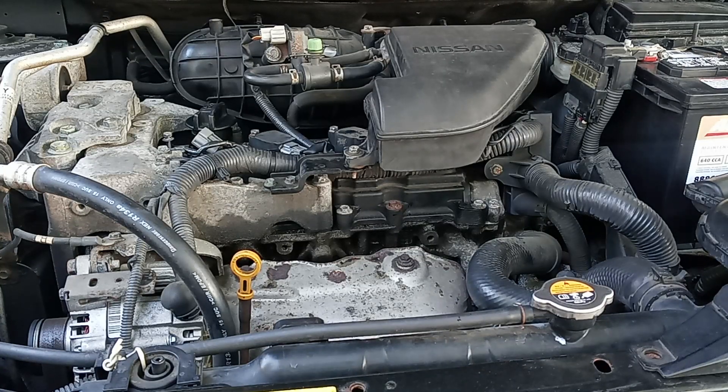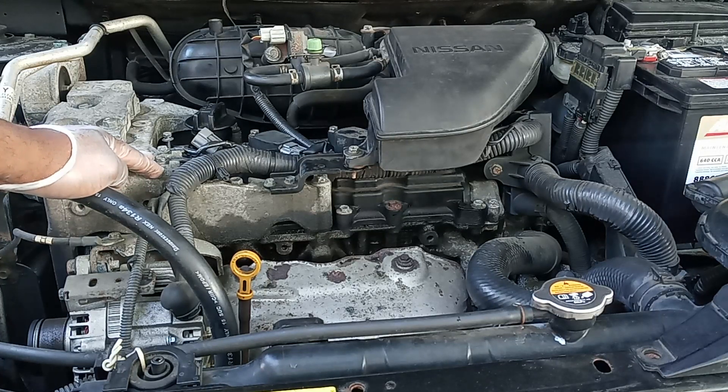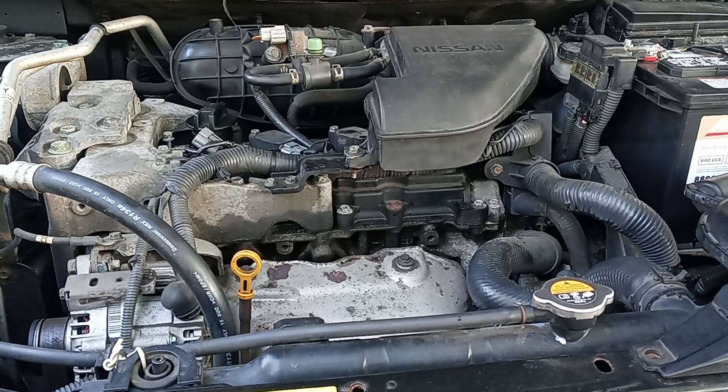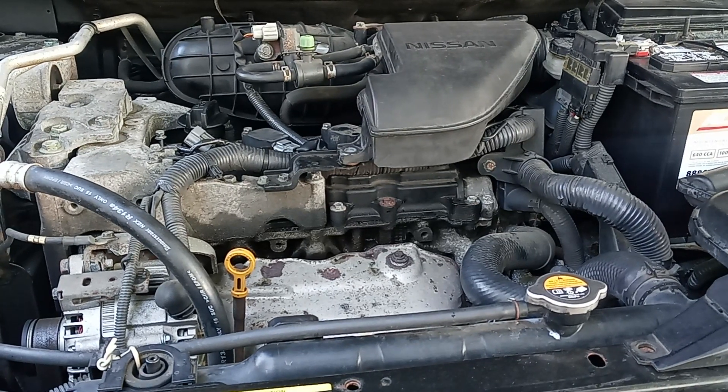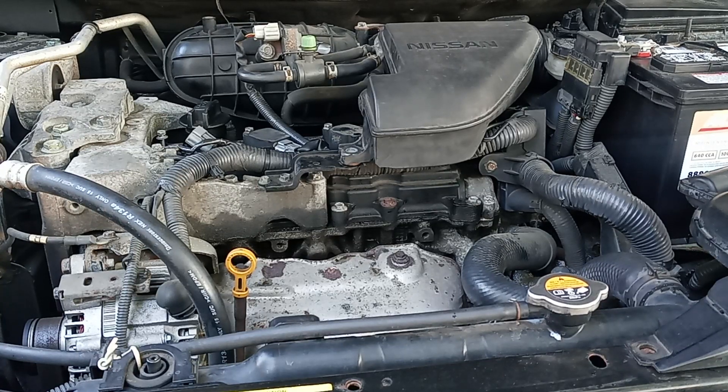The code I found was P0303, which is plug 3, so I'm going to change that one. What I did was remove the negative side of the battery, then reconnected it and ran the diagnostic again with the scanner tool, and it still said P0303 — so that's plug 3.